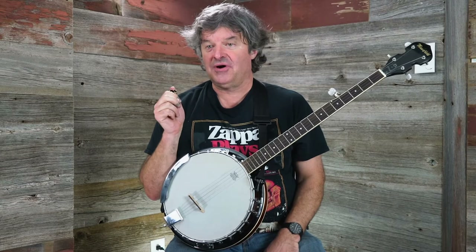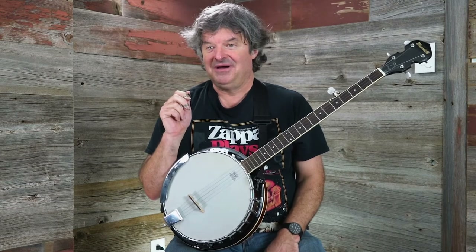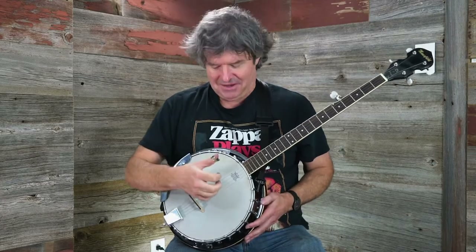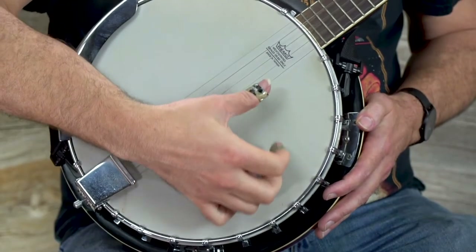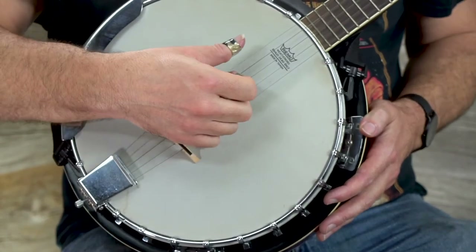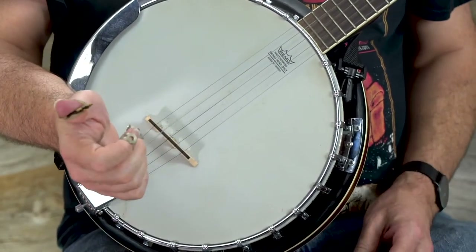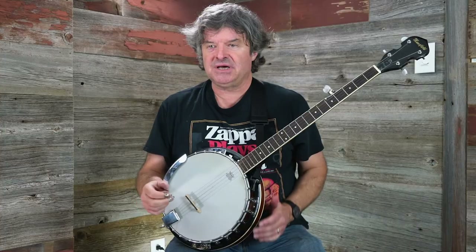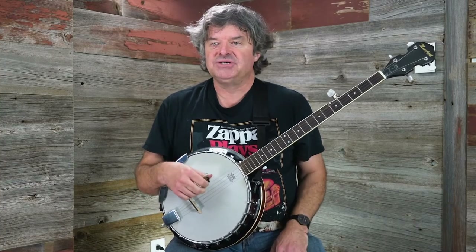I'm also going to teach you your first chord on the banjo. Watch closely — this is a tricky one. That's a G chord. When you're playing all of the strings open, when you've got the banjo in standard tuning, that's a G chord.